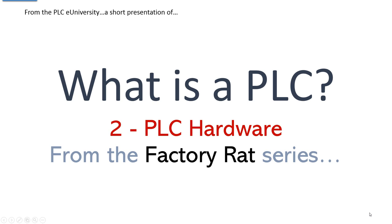What is a PLC? This is another quick presentation from PLC eUniversity. It's part of the Factory Rat series — this is the second in the series. If you want more detailed, in-depth discussion of the subjects in this Factory Rat series, search for PLC eUniversity or PLC Professor, go to the website, go to virtual classrooms, and pick your subject by classroom.